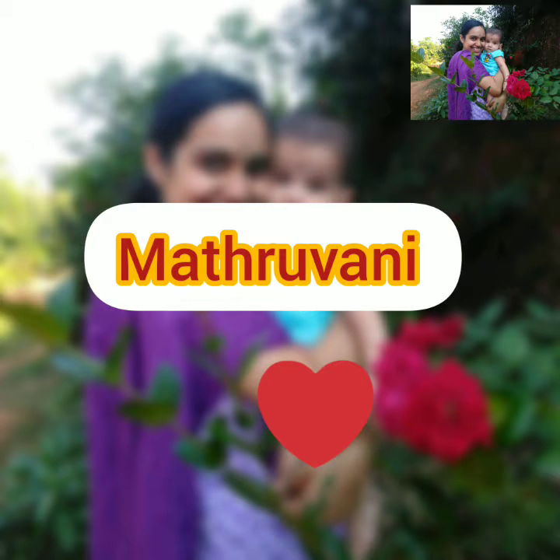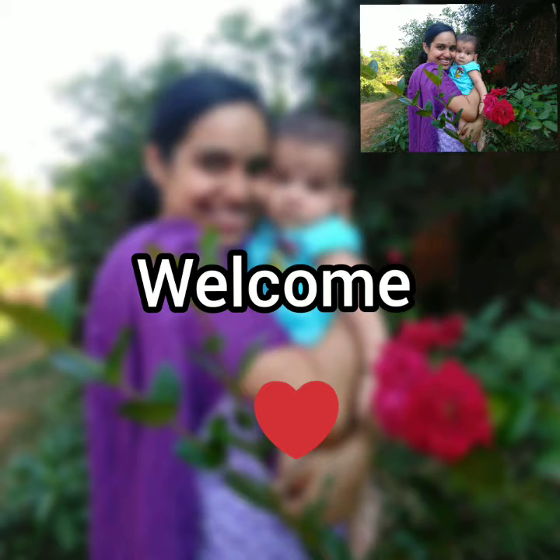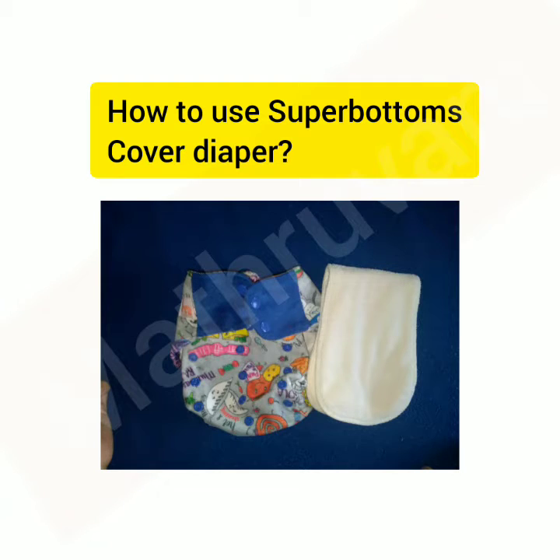Namaste Friends, this is Madhura from Maturwani. I already shared a few videos related to cloth diapers. If you have not watched them, I am leaving some links in the description box. Please check them. In this video, I am talking about the super bottoms cover diapers and how to use them.